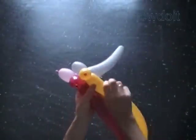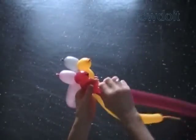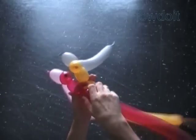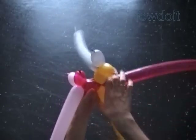Twist the second yellow bubble. Twist the second red bubble. Lock the free end of the second yellow and second red bubbles in one lock twist.